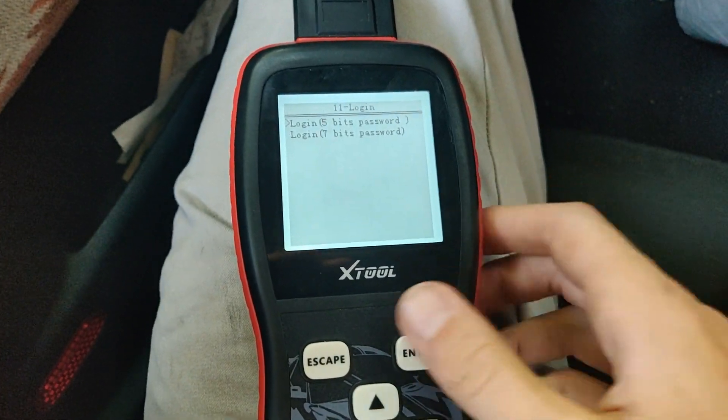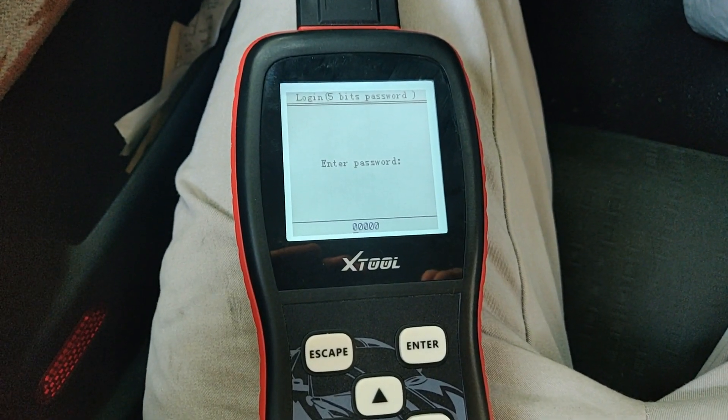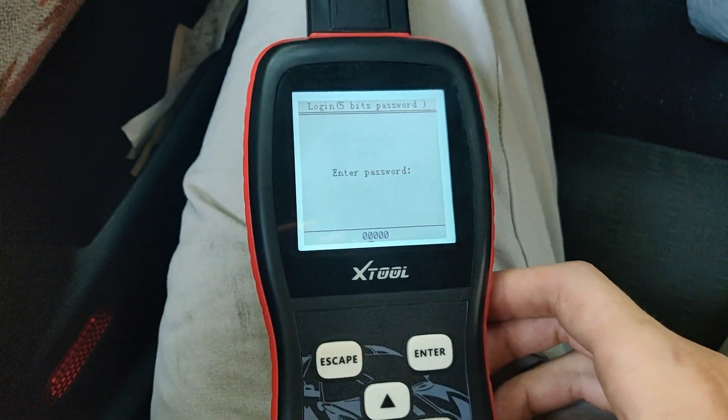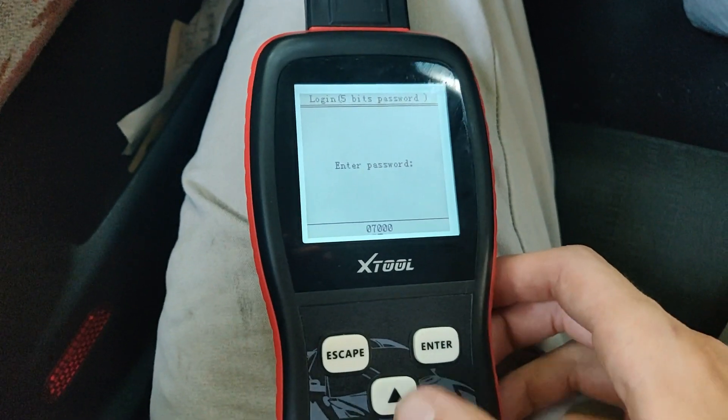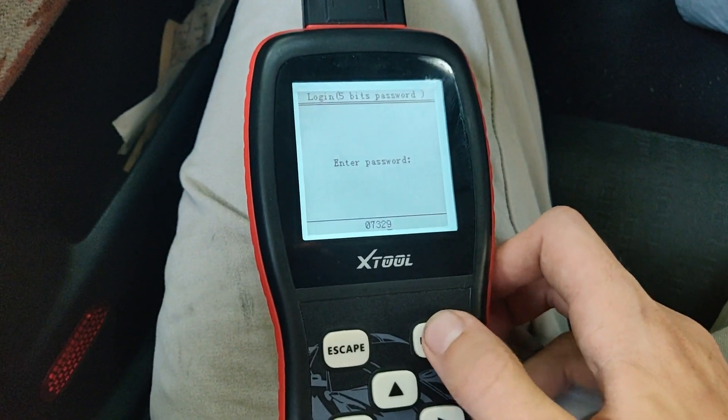Go down to Login first, and use the PIN I showed you how to recover earlier. It'll be a four-digit PIN — you need to add a zero in front of it to make it a five-digit PIN. For mine, it's going to be 07329. Hit enter.